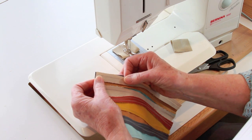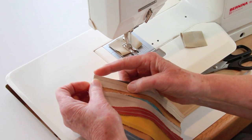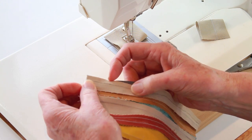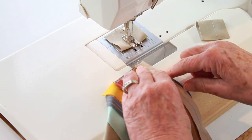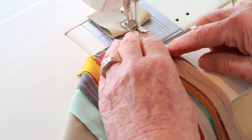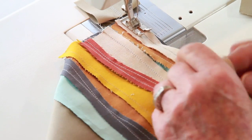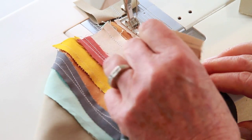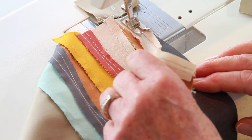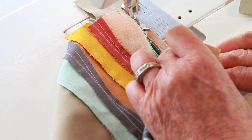Begin by laying the two fabrics right sides together, raw edges on top of each other. Make sure you have about a half inch to an inch and you're not going to worry about the rest of the seam yet. I'm going to sew right on the pencil line, and I keep re-lining up with the left hand holding the top fabric and the right hand maneuvering the bottom.